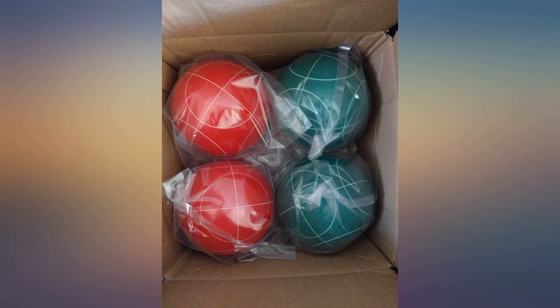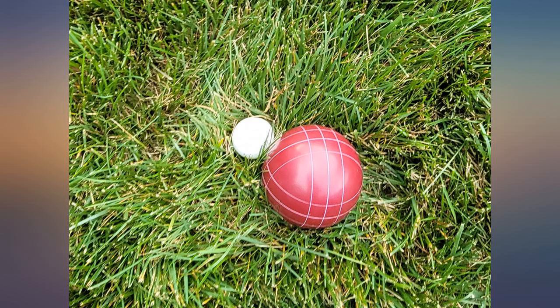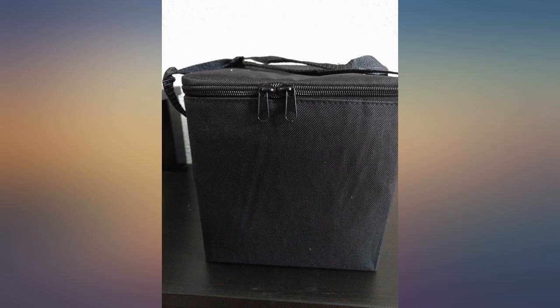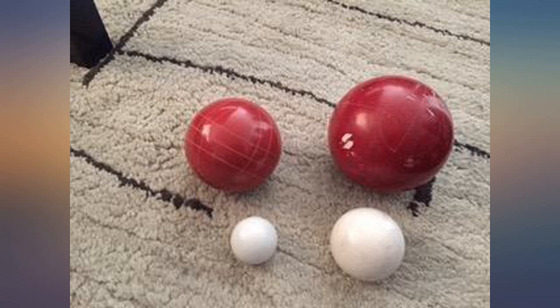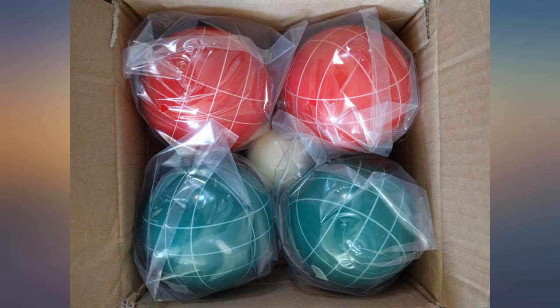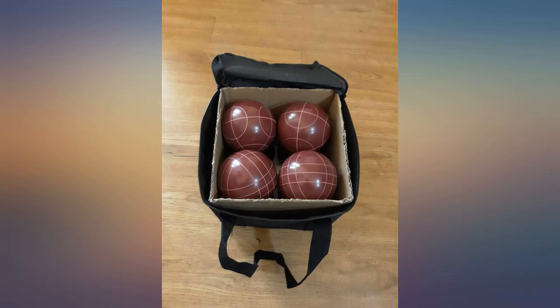I like this set of bocce balls, but be warned that it is smaller than regulation size. The regulation size is 4.2 inches and the product size is 1.9 inches, and you can see that in the product description. I prefer the smaller size because they are easier to hold. I've taken a picture of this set next to a regulation set.